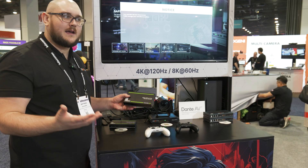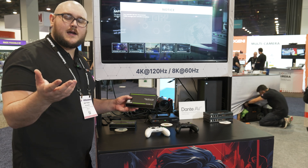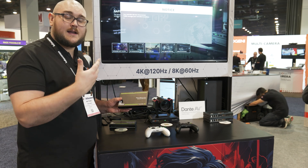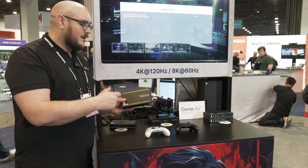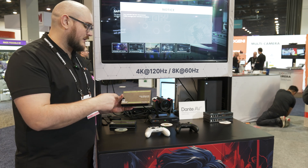That's going to be awesome for the gaming world. Specifically, if you have an eSports arena and you need to run an HDMI signal further and you want to retain the high refresh rate, this is what you're going to be looking for — something similar to this.